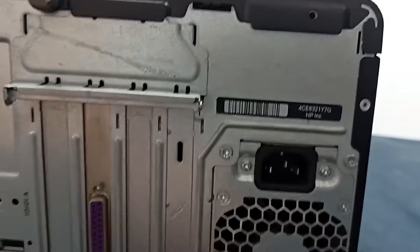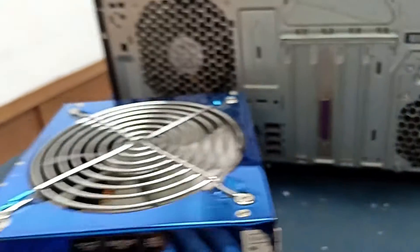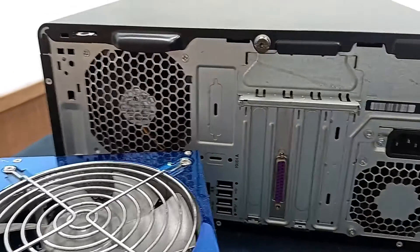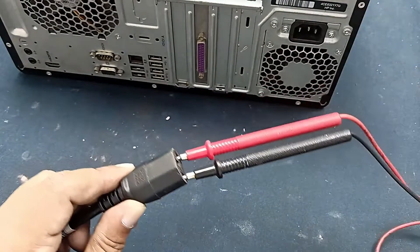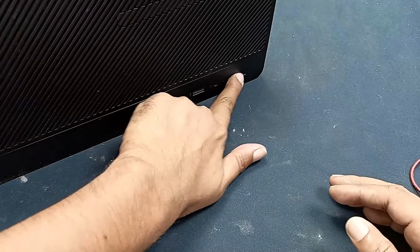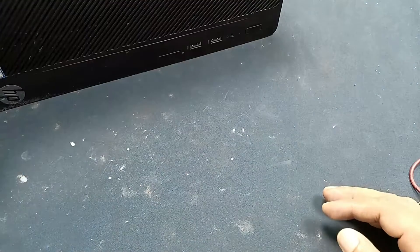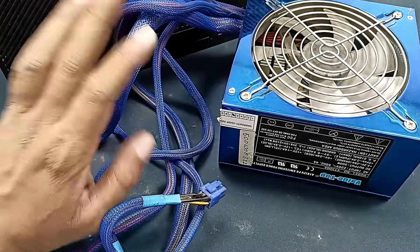This power supply is not working perfectly. This power supply has TAMS and today I will use this power supply to show how to install a local power supply in an HP brand PC. The input is 227 voltage AC. Let's plug in this and try to power on, but power is not turning on. So since the power supply is the problem, I will install a replacement power supply in this computer.